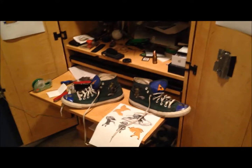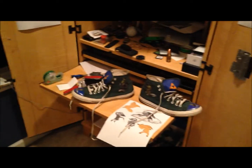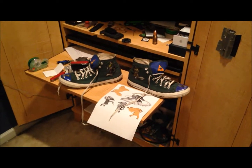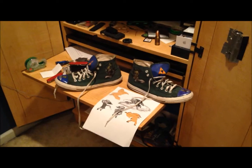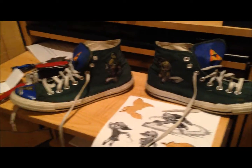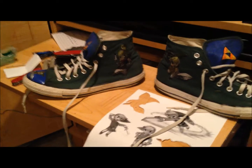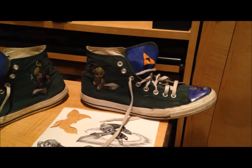This originated with my friend last night — he was wearing a pair of custom Zelda shoes that his friend had painted for him for his birthday. I really wanted them, and I was just obsessing over them all last night, so I decided to make my own.